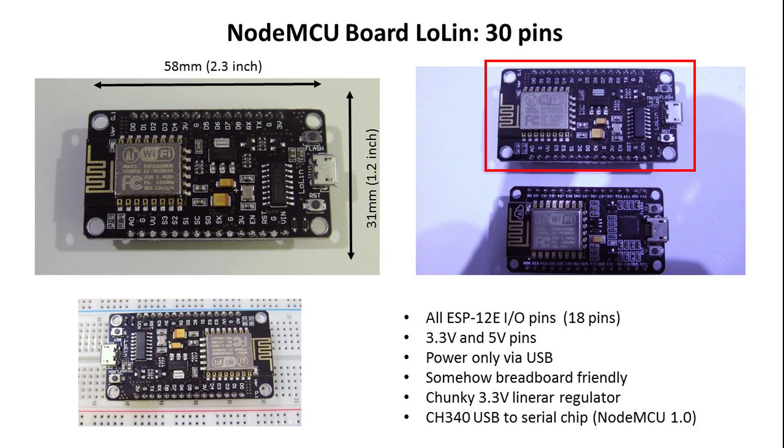The next kit in the block is the NodeMCU board from LO-LIN. It is very similar to the last board from DUIT, only bigger. The only difference from an electrical point of view is the bigger linear 3.3V regulator, which could help if you need excess current for many LEDs or for motors. Compared to the other boards, it has no big technical benefit. However, it is cheaper and has an advantage we will see later in this video.